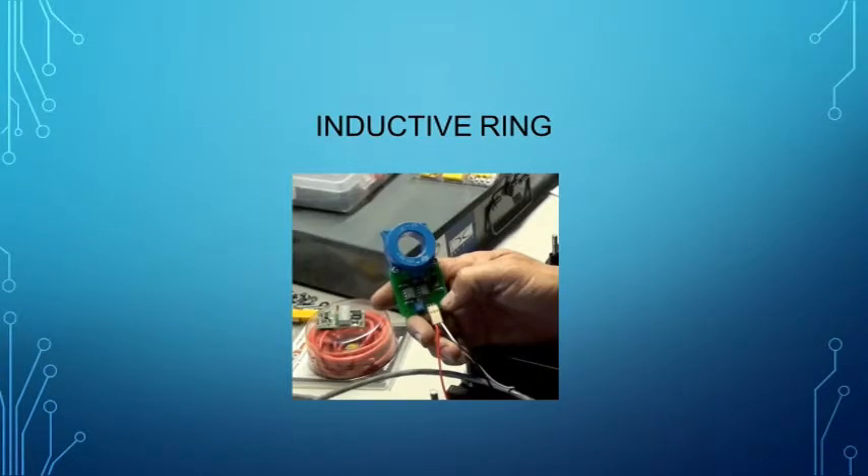The inductive ring is analogous to a clamp-on amp meter, and it's used to measure the current running through a cable. When used in conjunction with a BMS and a fuel meter, you can get an accurate state of charge based on actual electron movement. As the electrons flow in one direction to power the vehicle, the BMS computer computes the remaining capacity of the traction battery and lowers the state of charge indicator. As the electrons flow the other direction from regenerative braking or charging, the computer adds capacity and increases the state of charge on the meter.